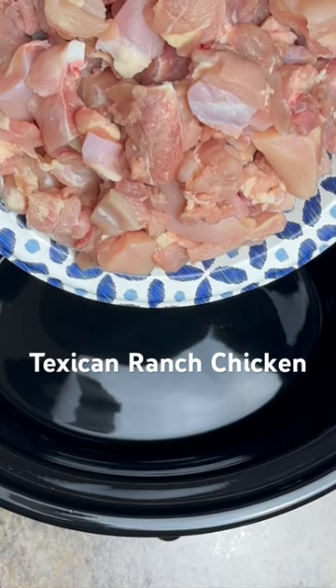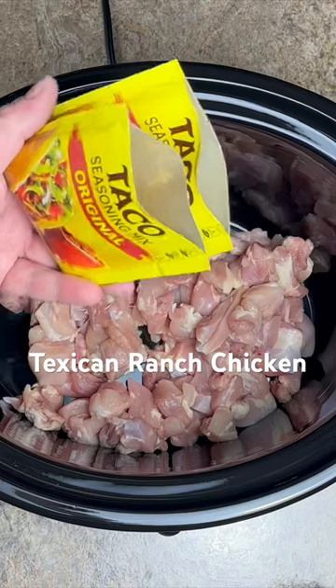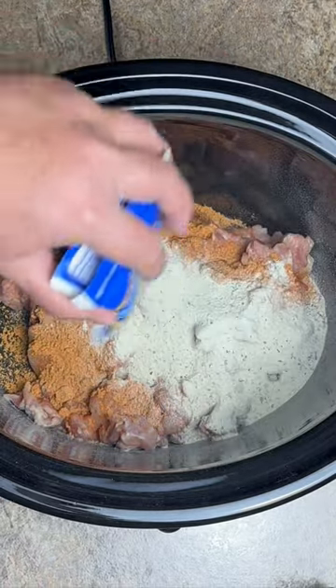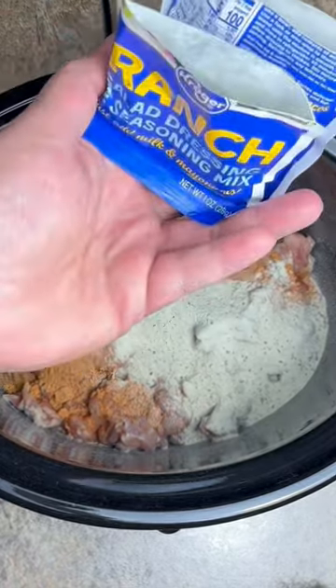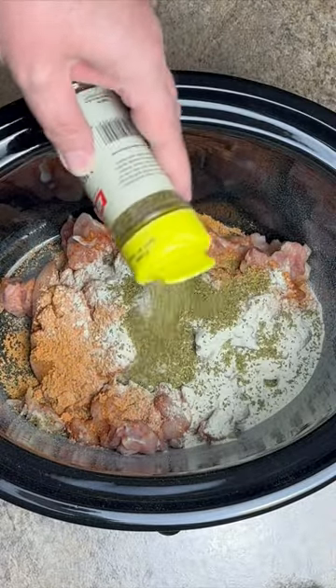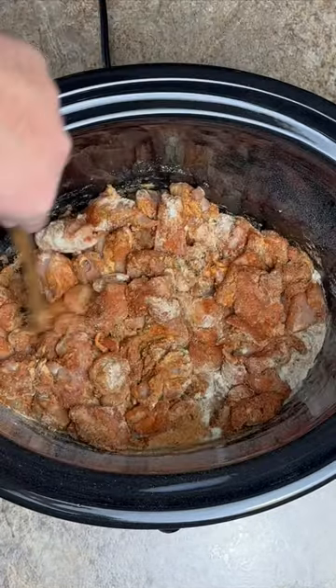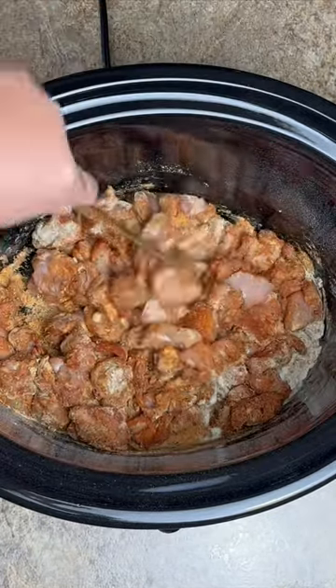Three pounds of cubed up chicken thighs. Two one-ounce packets of your favorite taco seasoning. Two one-ounce packets of ranch dressing mix. About a tablespoon of Mexican oregano — yes, it is a thing. A teaspoon of ground cumin. Mix it around real good and get a coating all over this chicken.